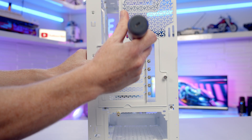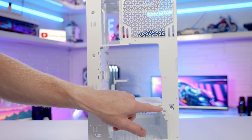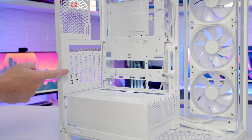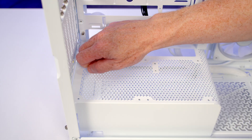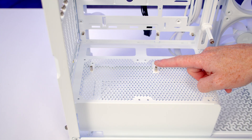To mount your graphics card vertically, the bracket is rotatable. Loosen two thumb screws, slide the bracket out, lift it out from the back, line it up with one of three notches, tilt it into place, and re-secure the thumb screws. There are two riser card positions — front and back — just screw the included standoffs into place and secure the riser cable. Note that the riser cable itself is not included and is the only additional purchase needed for vertical mounting.